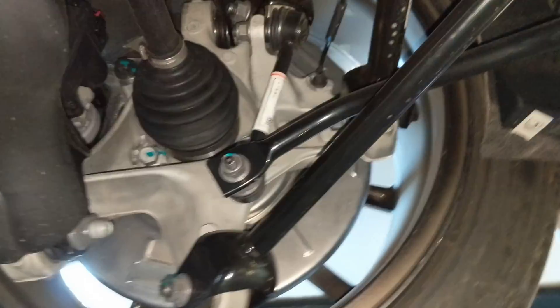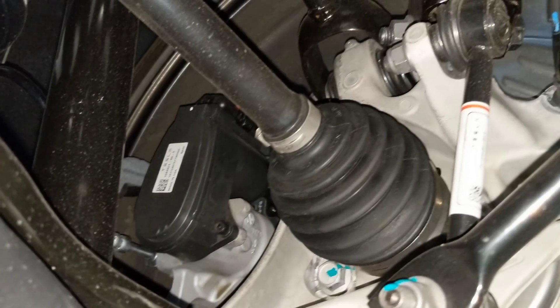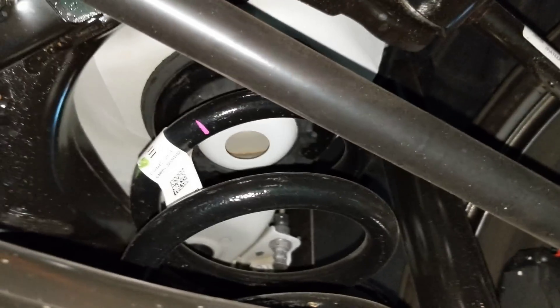The suspension in the rear looks like it's all made out of steel links. The parking brake, instead of having a separate caliper, just actuates the service brake caliper. Much smaller stabilizer than in the front.